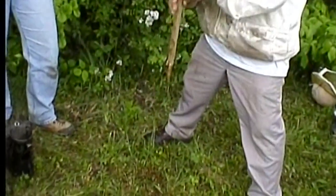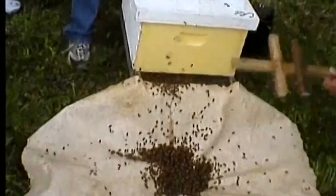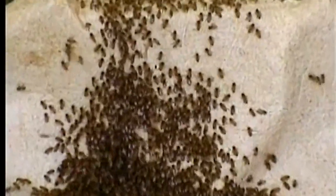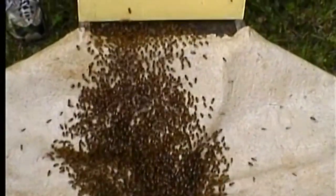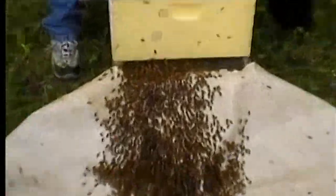I noticed you had a few bees on your hand and you just gave a gentle shake. This is the gentlest you'll ever see bees. It takes all my concentration when one's crawling on me not to do something stupid. They're all climbing up — so you just dump them by the hive entrance and up they go. New York City rush hour.